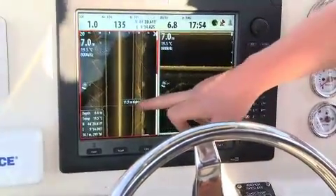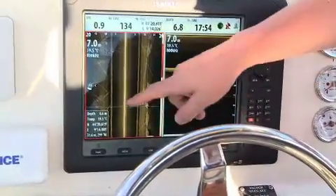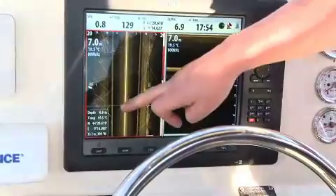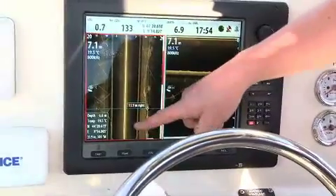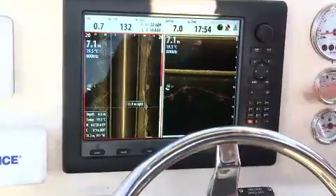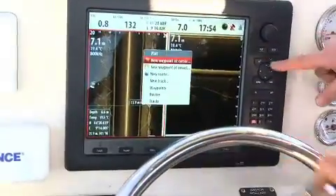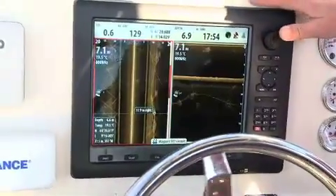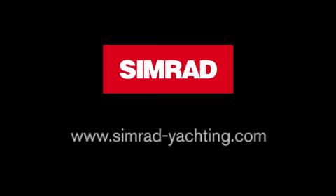This particular object is 11.9 meters to the right of the boat, and also the position of it, the depth of it, and also how many meters away and the bearing from it. If I now hit plot, I can now drop a waypoint on that point.